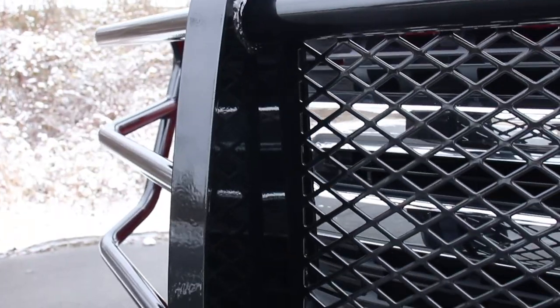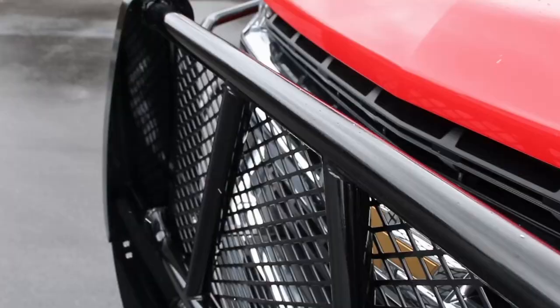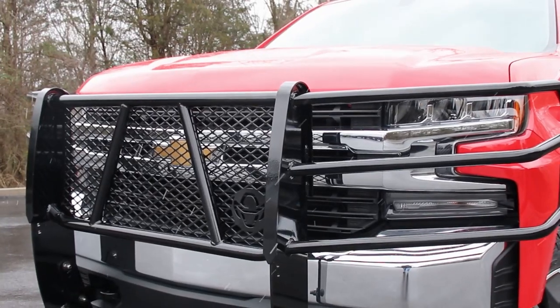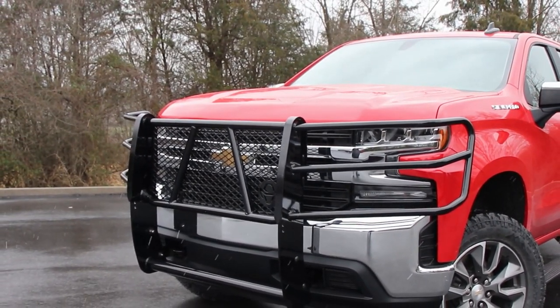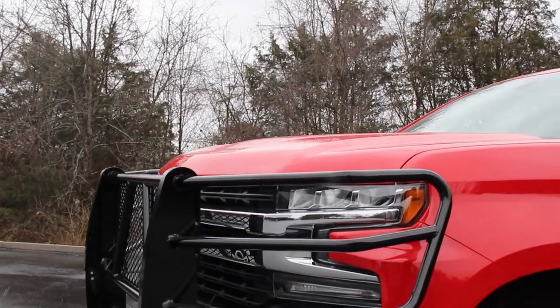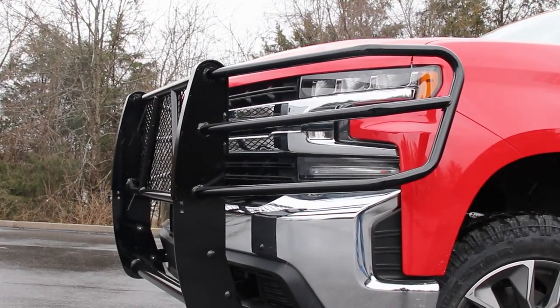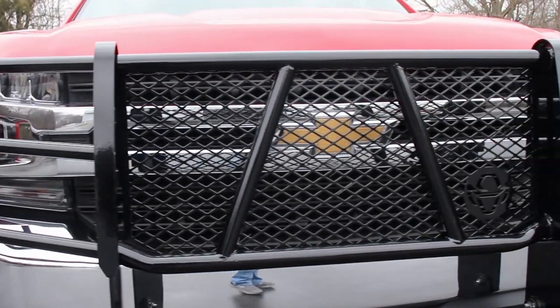So how does Ranch Hand do it? By combining five-sixteenth inch steel uprights with 12-gauge steel tubing in a fully welded one-piece design for maximum strength and complete front-end protection. Most Legend Grille Guards average right around 100 to 125 pounds, making this protection low in weight but also well constructed and engineered where it counts.